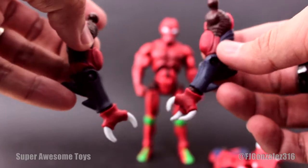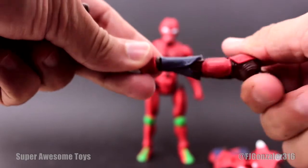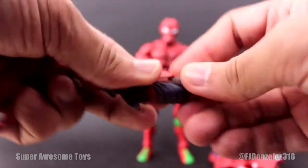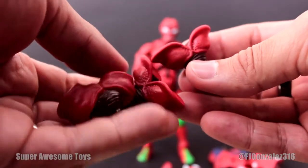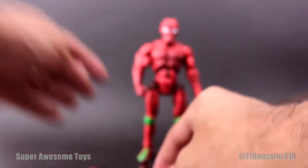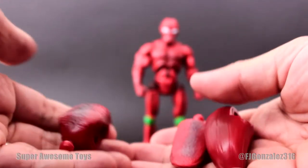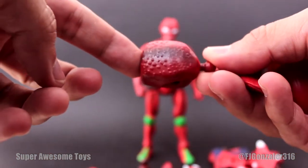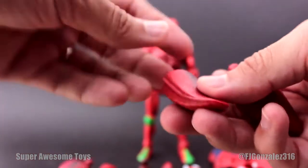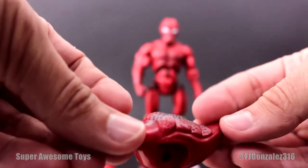We also get two extra arms that go with the insect-like legs — they have the same articulation as the regular arms. We also get three connector pieces. One is a center piece where you can plug in an extra pair of legs and an extra tail piece. There's an end piece with no sockets, and an extra tail piece that has two sockets for extra legs.